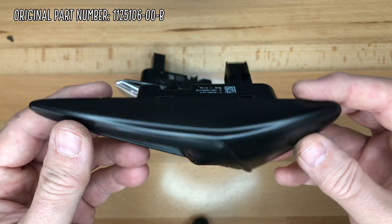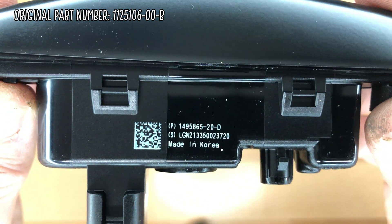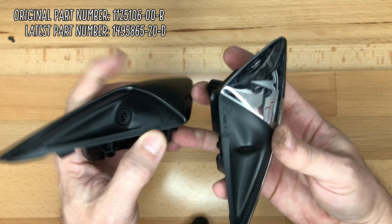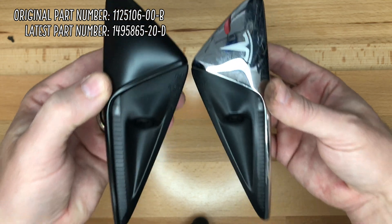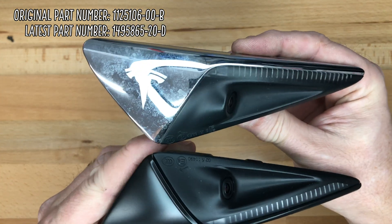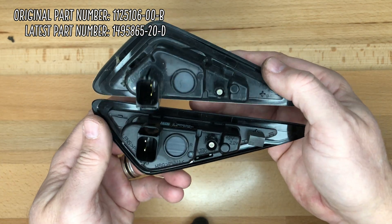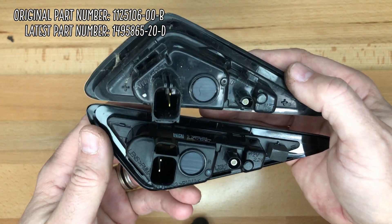Comparing the new with the old, the part number is 1125106-00-B for the original 2018 Model 3. The new replacement part number is 1495865-20-D, which is the part that works correctly. If you get a replacement and the part number is not similar to this one, it may not be the corrected part. The second revision repeaters still have glare, which comes from the glue holding the camera onto the PCB transmitting the LED light into the sensor. So make sure you get the third revision.